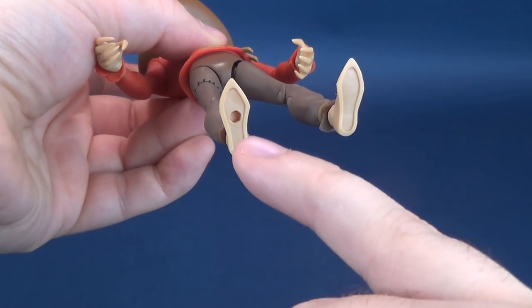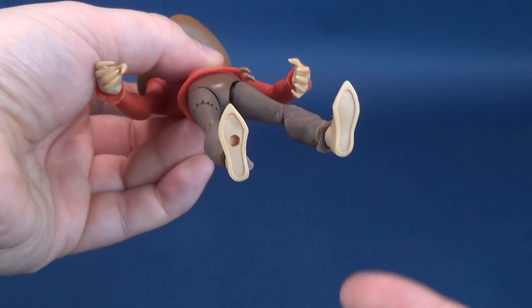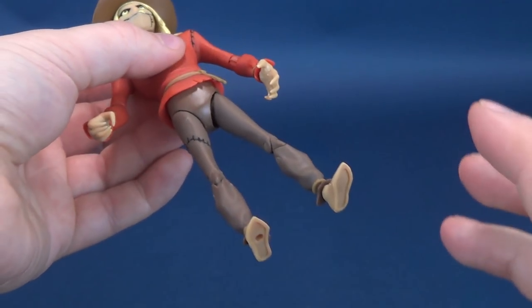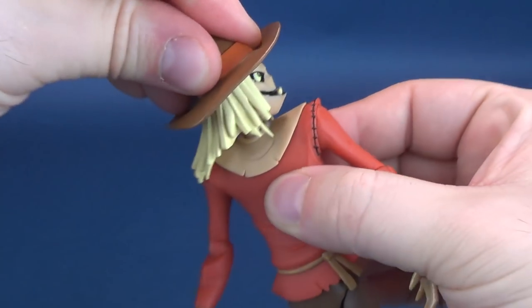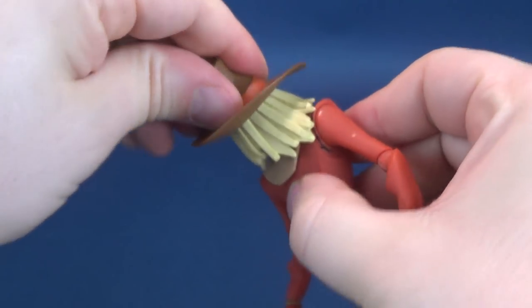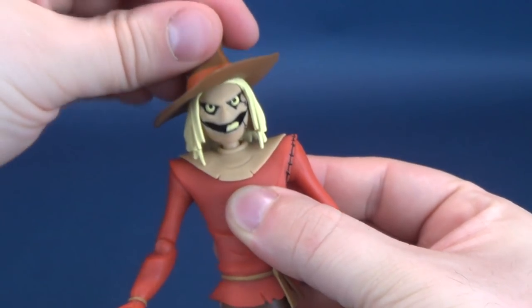It seems like they're now also adding peg holes on the undersides of their feet — a really smart move if you want to display the figure in a more creative pose, providing you have a display stand, which this figure sadly doesn't come included with. Let's have a look at this guy's articulation. We'll start with the head sculpt, which rotates all the way around. Being that it's also a ball joint, it can rock back and forth and hinge up and down.